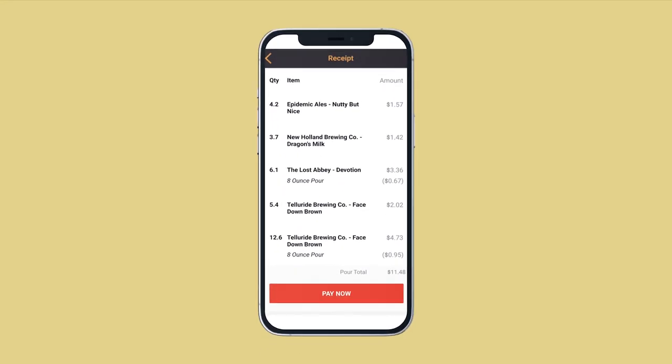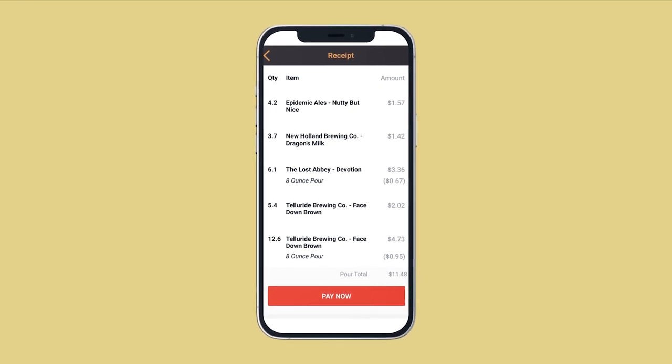When you're ready to head out, simply pull up your check in the app and select pay now to quickly and easily close out your tab.